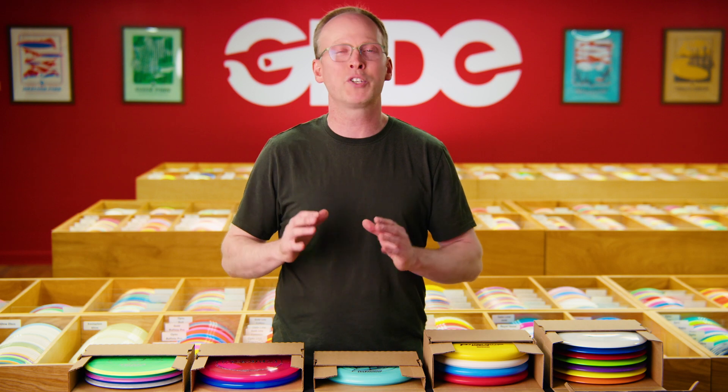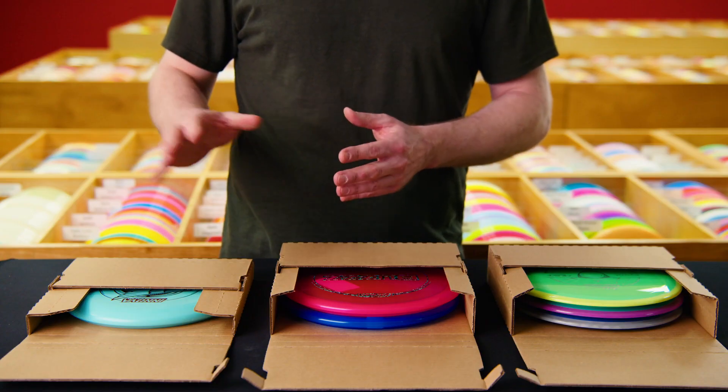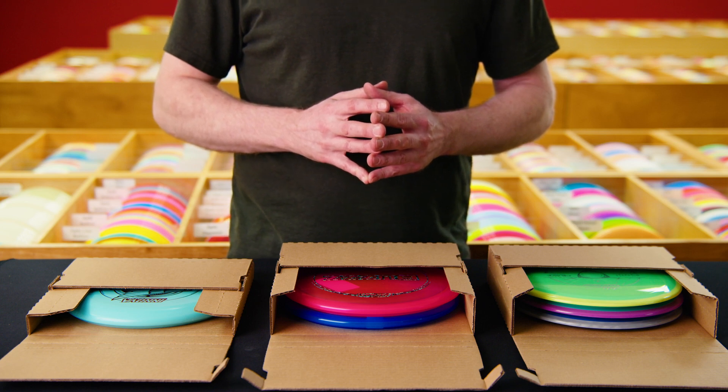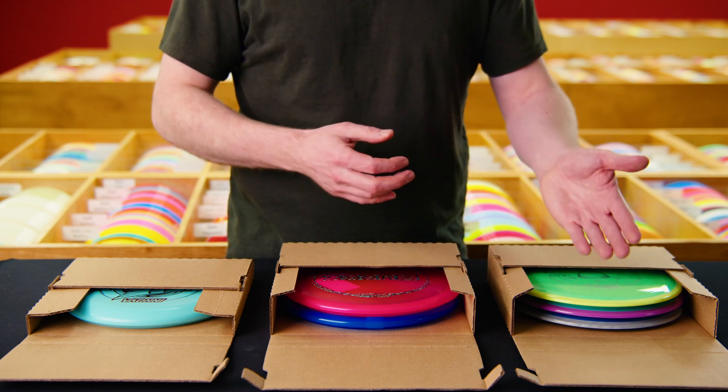Our boxes offer much better protection than bubble mailers and can be folded into small and large configurations. The small configuration can hold a single disc while the large configuration can hold any pair or even three drivers.